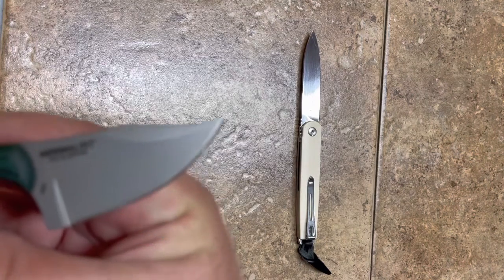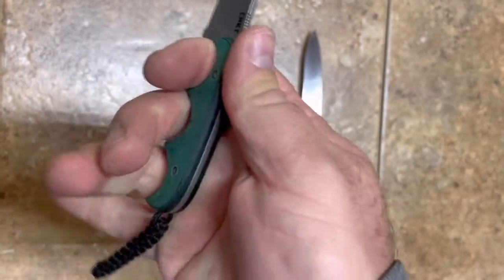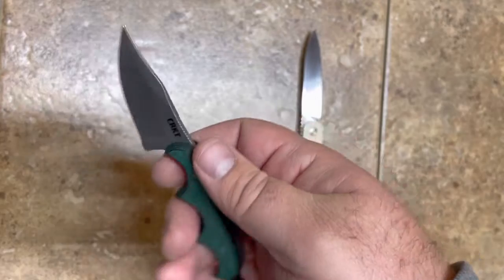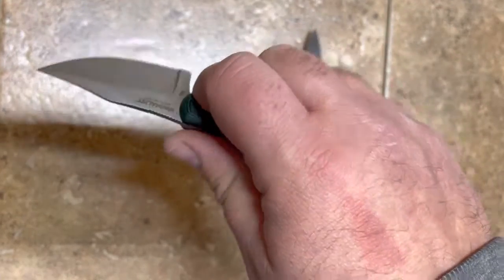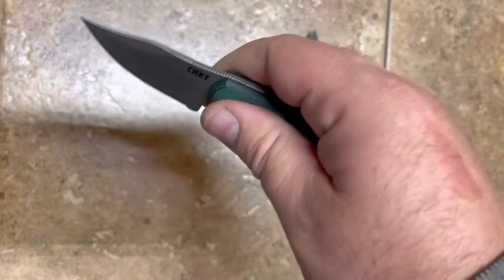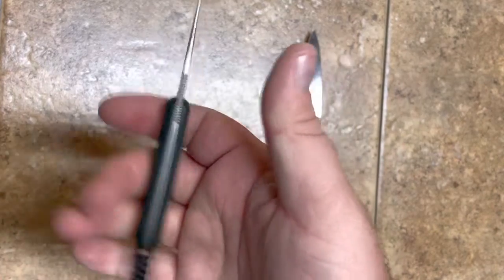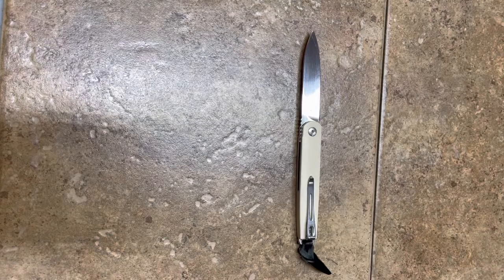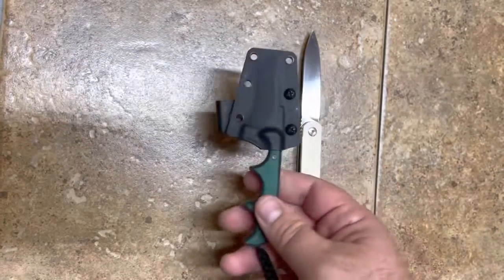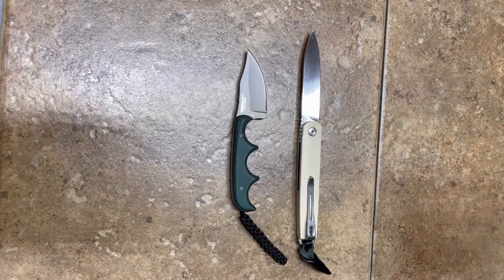It has a little paracord lanyard and it's just super comfortable. The blade is only about an inch and a half, and the steel is not premium, but people have talked about how comfortable this knife is. You get a solid three fingers on it and your pinky wraps around that paracord lanyard — it's just a stellar knife. The Bowie is my favorite design. It's a very fun knife to carry, I get a lot of compliments on it, and for a small pocket fixed blade you just have to have one.